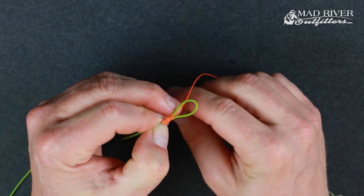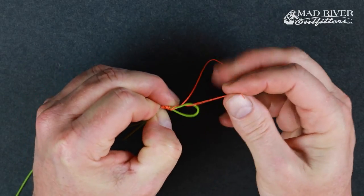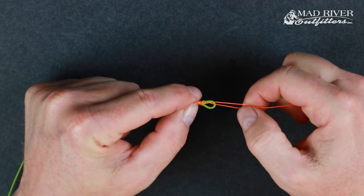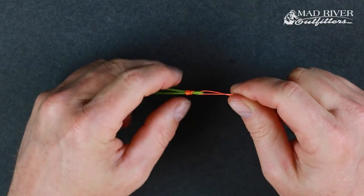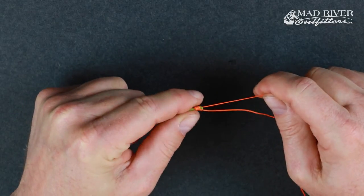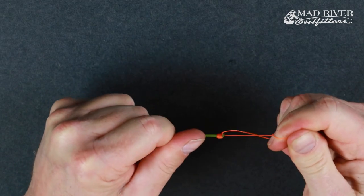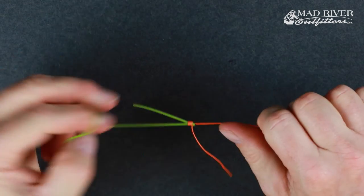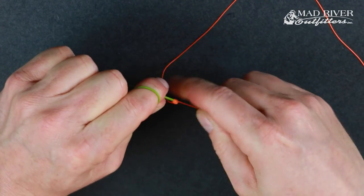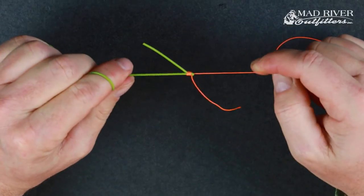Come up and through that loop, and then with your thumb and index finger, kind of slide it down to the end. Manipulate this to get the loops to do what you want them to do. Once you're getting close to the end, making sure the knot doesn't slide off, just tighten here and then tighten with that tag end as well.